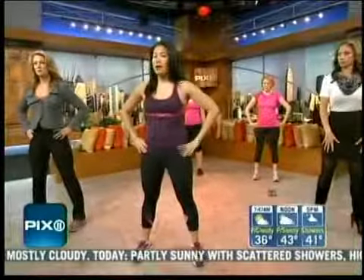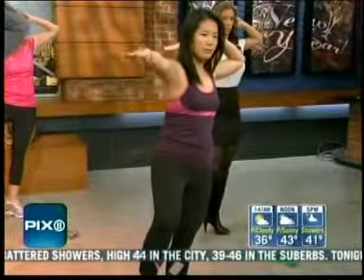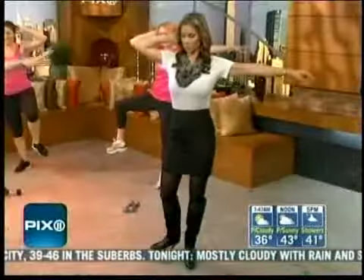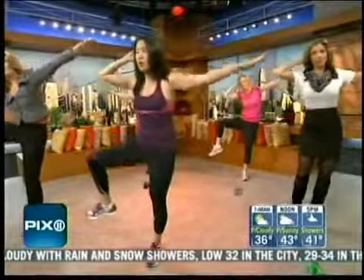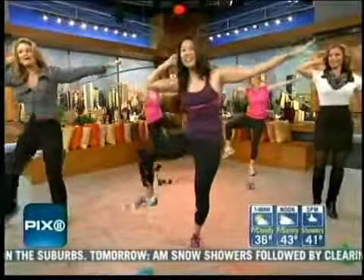We'll start with our feet about shoulder-width apart. Left arm behind your head, right arm to the side. You're going to balance on one foot. Now you're just going to do a side crunch. It's okay if you lose your balance — the more that you do this, the more practice that you get. If you need to just check yourself, tuck your foot back down. But really what you want to do is just crunch that side.